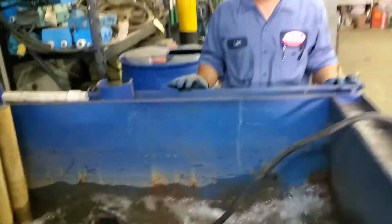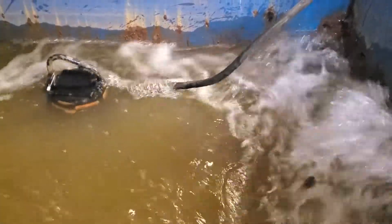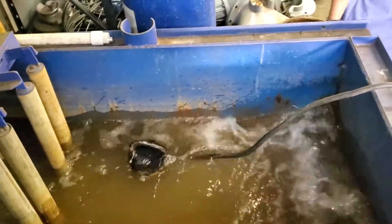The pump is indeed running. What's the FLA on this pump? That'll work. Thank you, guys.